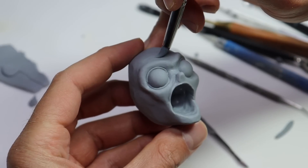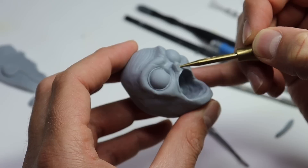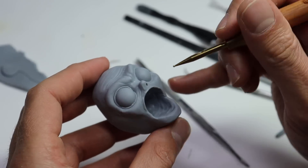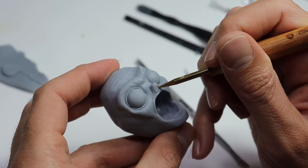At this point I'm starting to feel better. Let's go ahead and start adding some details with this cone shaper tool, and let's poke out his nostrils with my tiny ball stylus that Simon from Clay Claim sent me. It's really starting to look like him now.